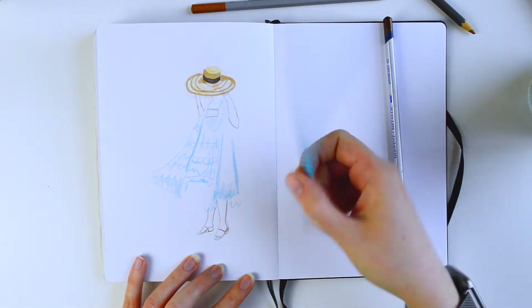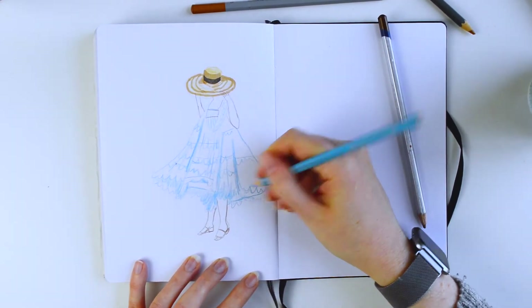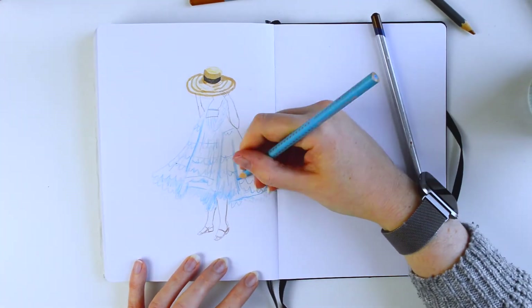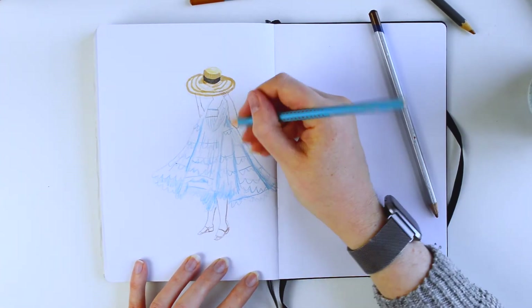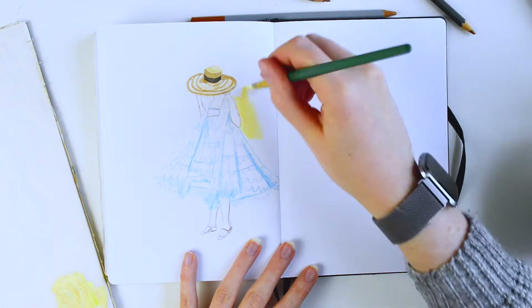I drew this lady in a cute summer dress in coloured pencil. I was originally going to use markers, but I definitely need more practice. I thought they were a bit harsh and I'm not used to making such bold marks, so I only did the hat in the end and then I just went back with pencil.